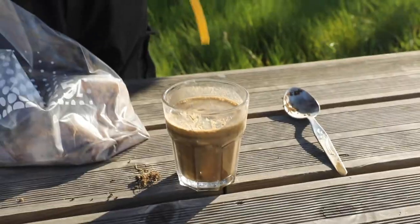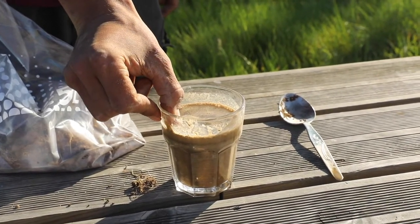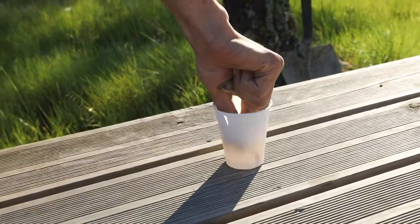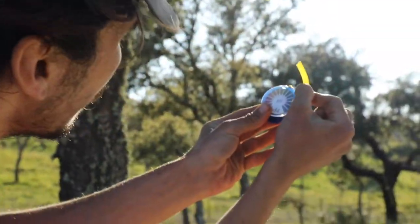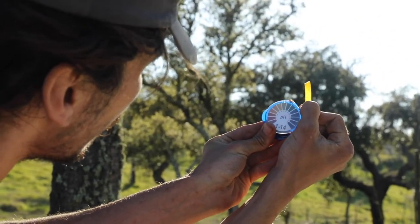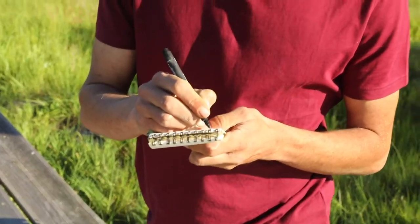Then we completely immerse our pH strip in the soil solution for three seconds. Remove the strip and rinse quickly with the same water as was used in the soil solution. Finally we hold the pH paper up to the light and compare the color to the color chart. We then identify and record the pH value in our datasheet.